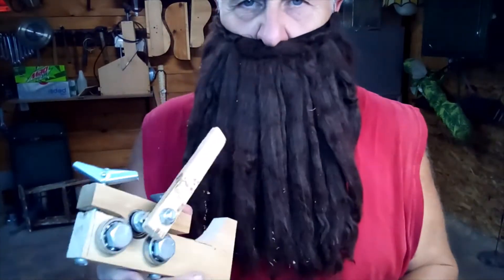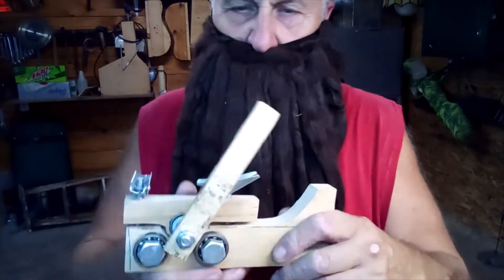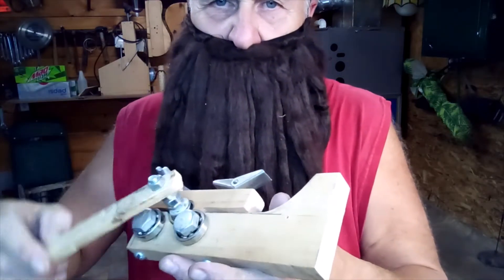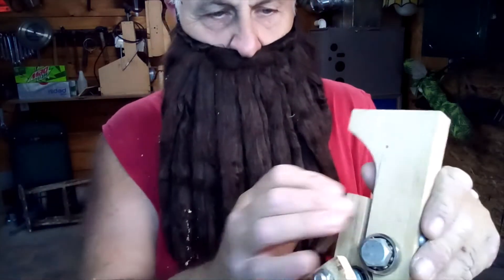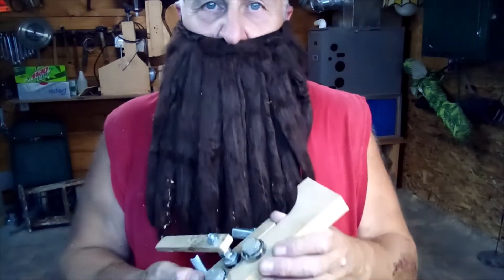Here's an apparatus I made to bend fret wire. You put the fret wire in there, crank it down to the desired curvature, turn this handle, and it forces it right on through those bearings — puts the right bend in it every time, whatever bend you set. I've used it; my friends have used it. Seems to work out. There's all kinds of other options out there, but this is what I did. I hope you enjoyed this little video — if you did, hit the like and subscribe button. Thank you.